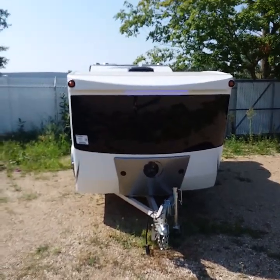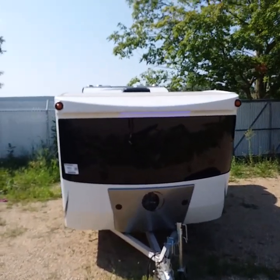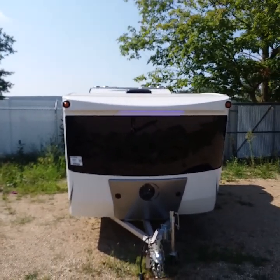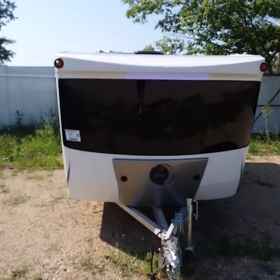Hello and congratulations on the purchase of your 2018 Luna 6x10.5. My name is Russ. I'm going to do a little orientation with you today. We're going to start right here in the front.